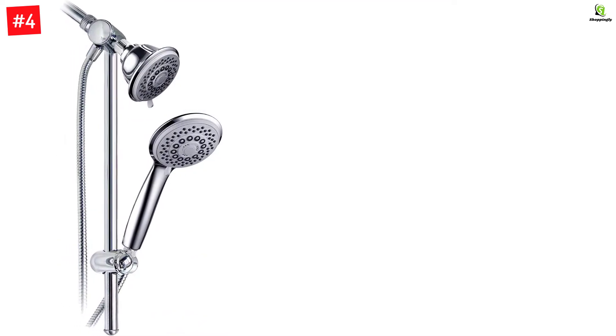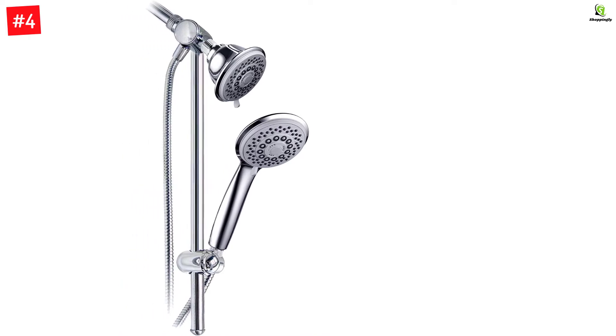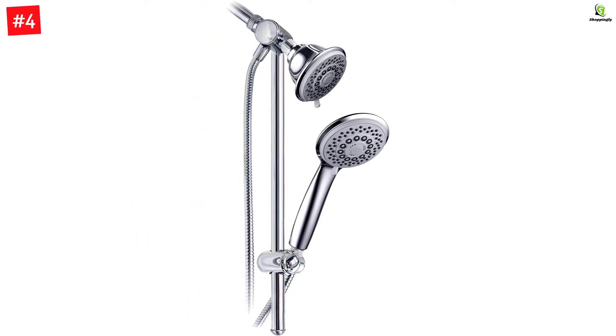Use two showerheads separately or together for a choice of 36 full and combined water flow patterns.